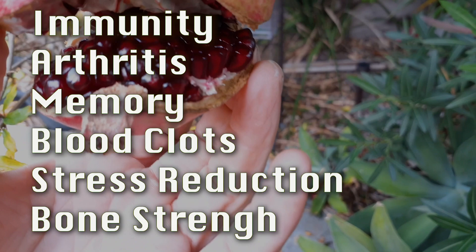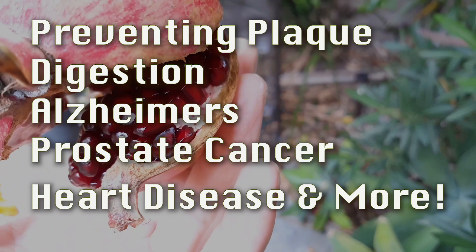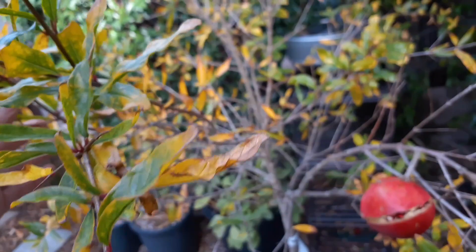These are just like little rubies in here — super good for your health. So if you're going to grow anything, try to at least grow a pomegranate. These are fairly easy to grow, they do like a lot of sun, and they're drought tolerant.